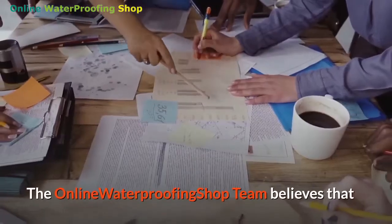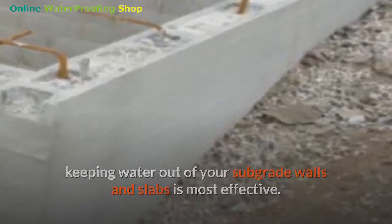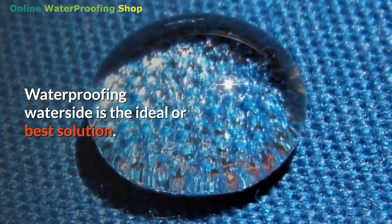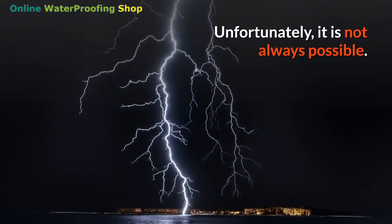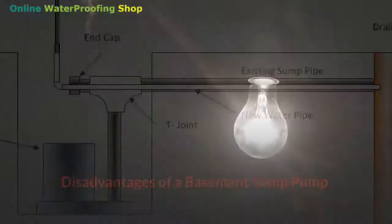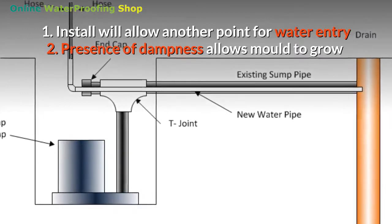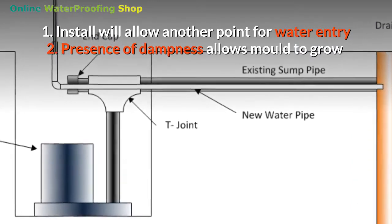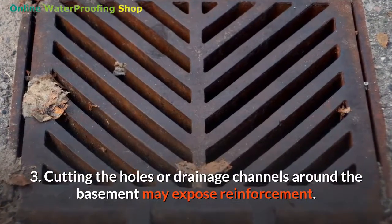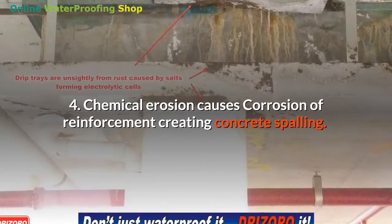The online waterproofing shop team believes that keeping water out of subgrade walls and slabs is most effective, as concrete structures are porous. Waterproofing on the water side is the ideal solution, but it is not always possible. Installing a sump pump in a basement creates a weak point. Disadvantages include: one, it allows another point for water entry; two, the presence of dampness allows mold to grow; three, cutting holes or drainage channels around the basement may expose reinforcement.